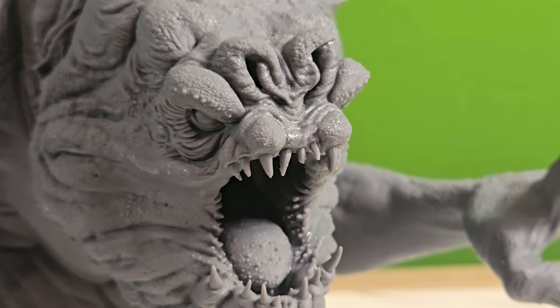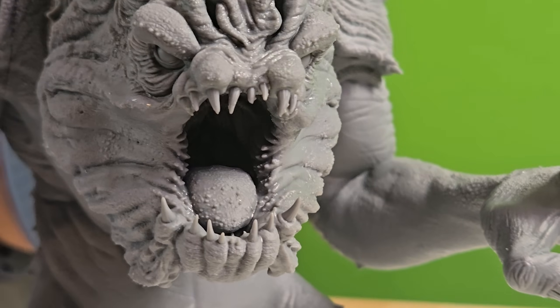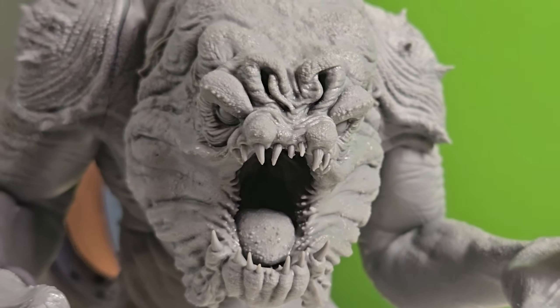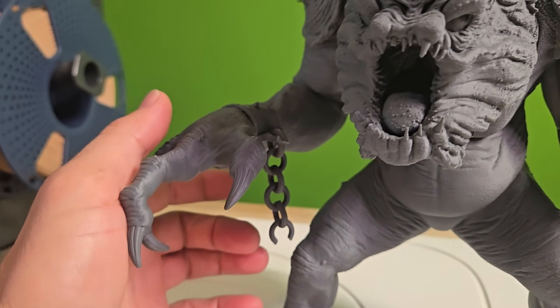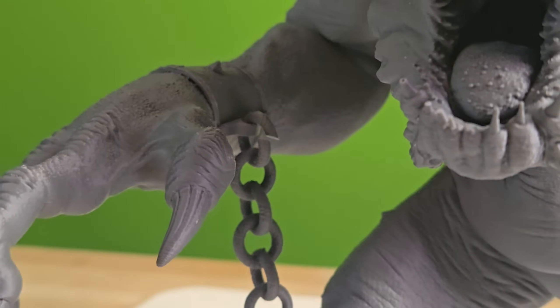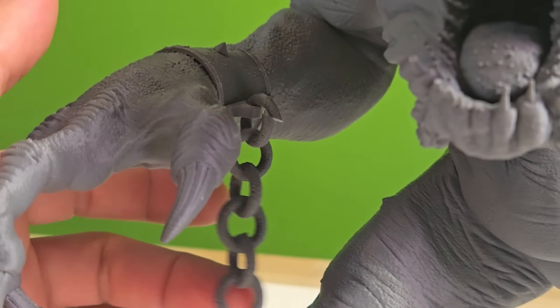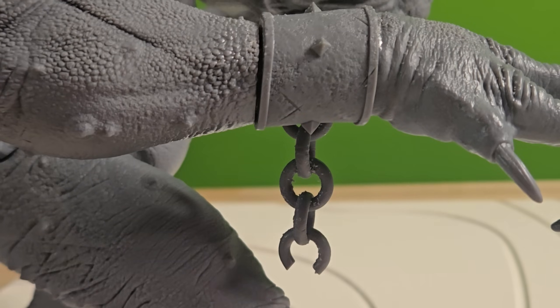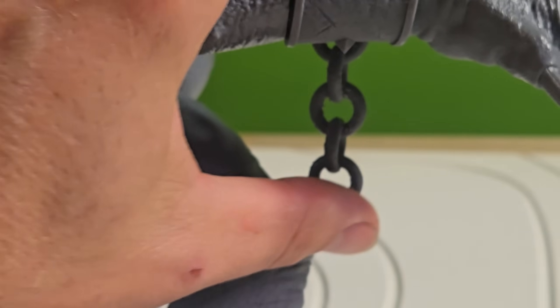What really surprised me was the material feel. Heygear's PAF-10 resin creates a semi-flexible finish that feels like an actual collectible figure rather than rigid plastic. This is something that standard PLA just can't achieve. I noticed missing teeth on the FDM print after support removal, and my daughter broke the chain on the FDM Rancor's arm almost immediately. Meanwhile, the PAF-10 print allows for flexible details that bend without snapping.